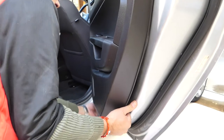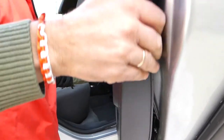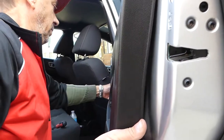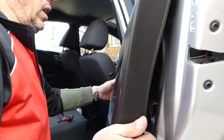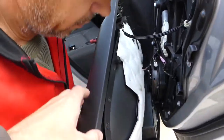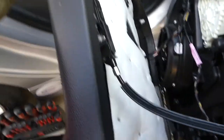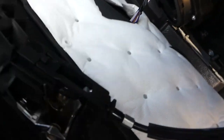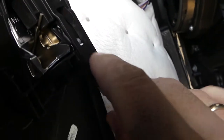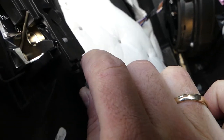You can see it started popping. Up on top, be careful — there's usually one more clip. Now we need to disconnect the cable. This piece right here — you need to push it towards the back on both sides and then pull it out.